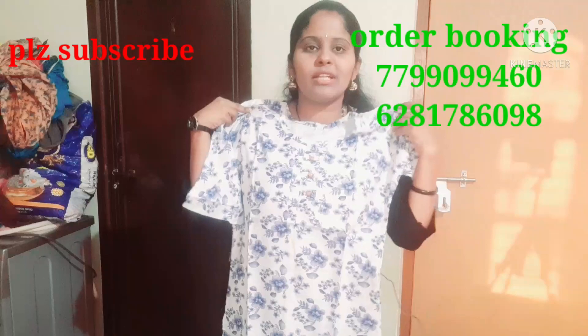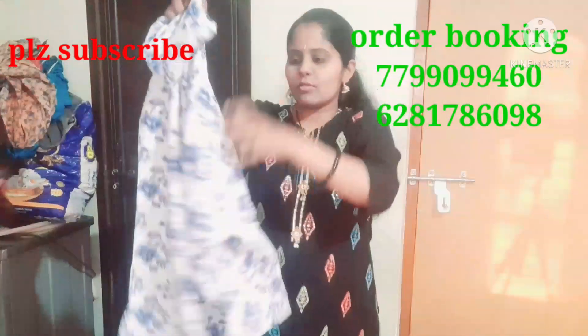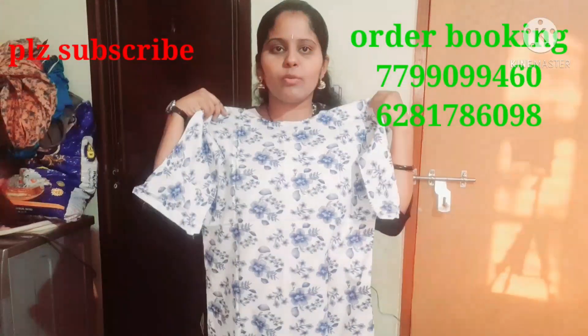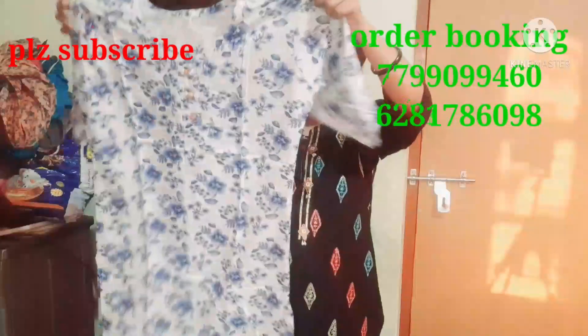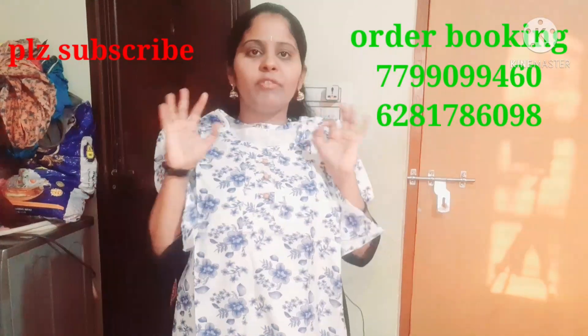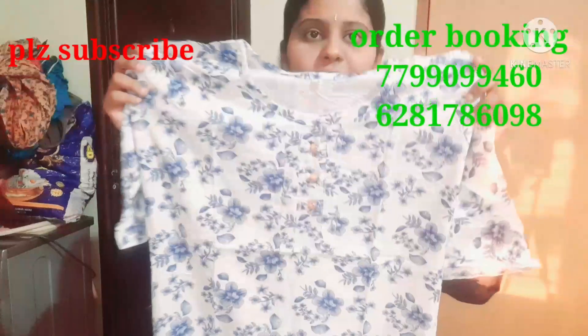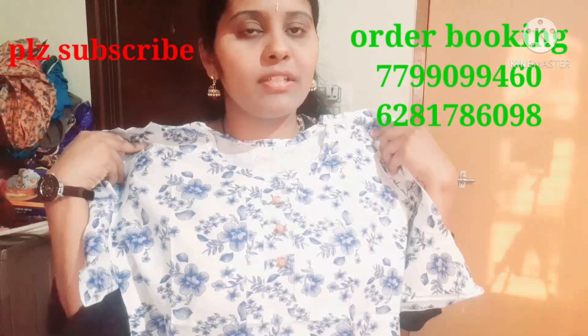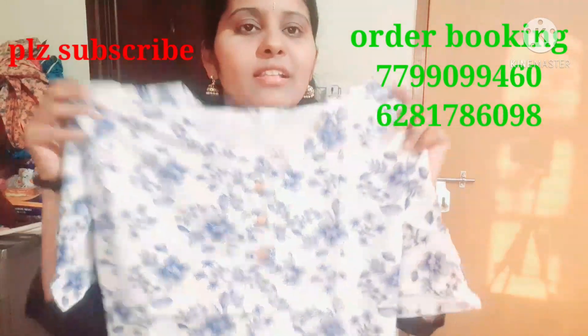The sleeves are three-quarter hands and ruffle hands. The back side is also printed. This is a side cut design. If you want, take a screenshot — it is only 150 rupees. It is a floral design and the dress looks very good.